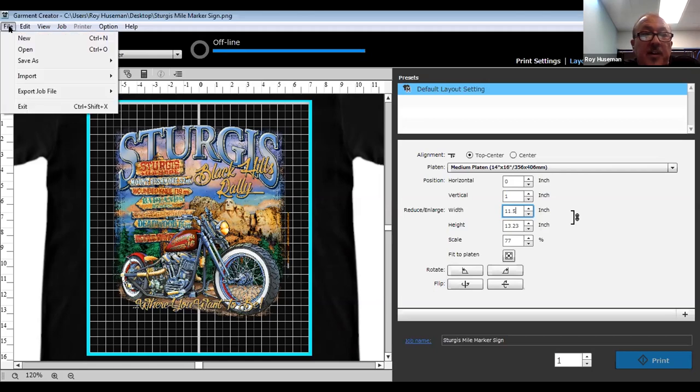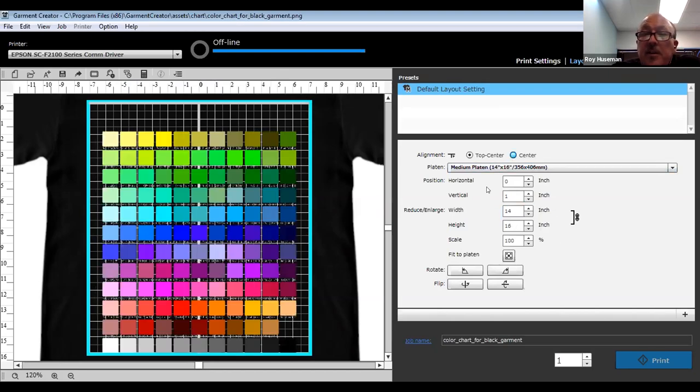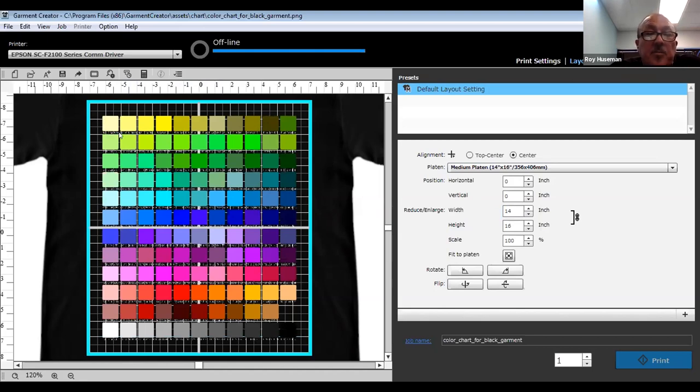A lot of people are trying to match colors, and that's difficult depending on the color of the shirt. Not all black shirts are actually black — some have a blue charcoal gray, some have a blue tinge, some a brown tinge — and that's going to change the outcome. A really good tool is to import a color chart. On a black T-shirt, this chart gives you all the colors with an RGB callout, so when creating your artwork and you want to get closer to a specific color, you can use that RGB number to create a custom value that will print exactly like it did in the sample.